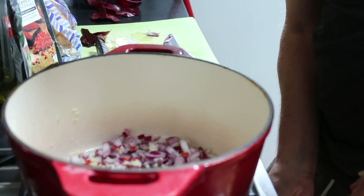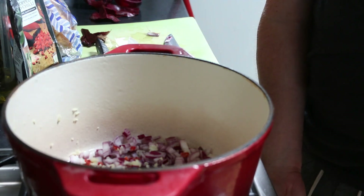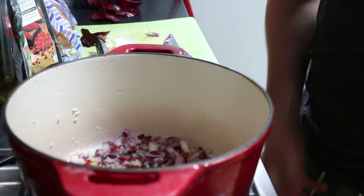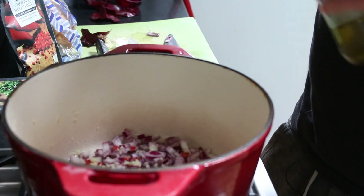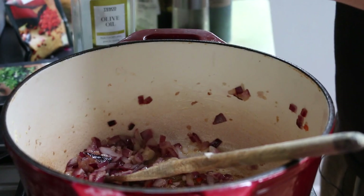So we've got garlic, red onion, and chilies in the pan. We'll add some olive oil and just cook that for a little while, waiting until the onions are cooked before adding the tomato sauce.